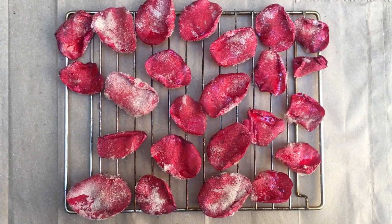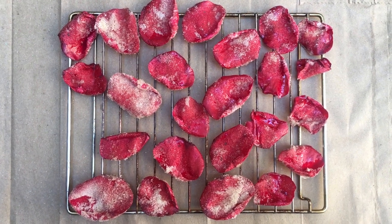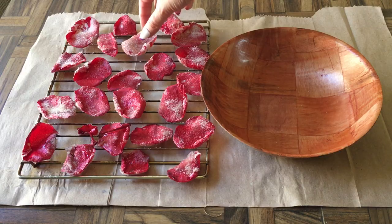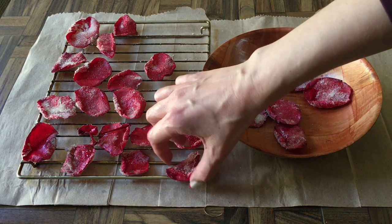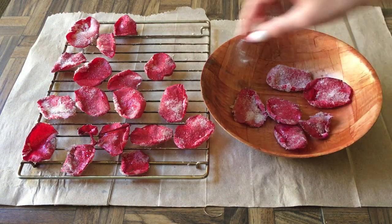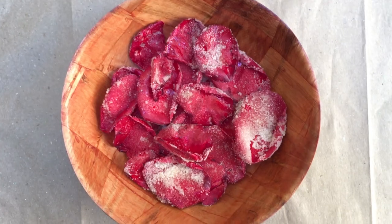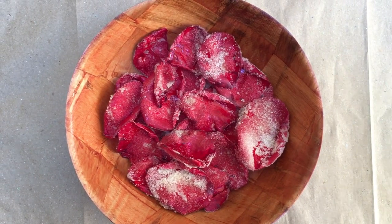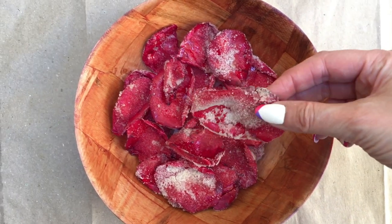The taste is like how you'd expect rose petals to taste, but nicer. They don't taste like dirt or like a plant. The egg white doesn't taste like anything at all, and they're obviously sweet but they taste really nice. Some of them I went extra with the sugar because I liked how it looked, but in the end I actually preferred the ones with less sugar.